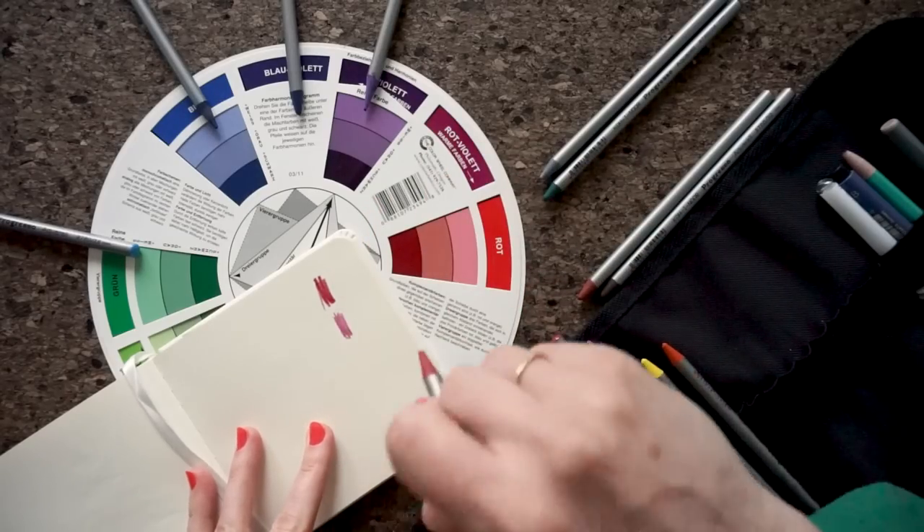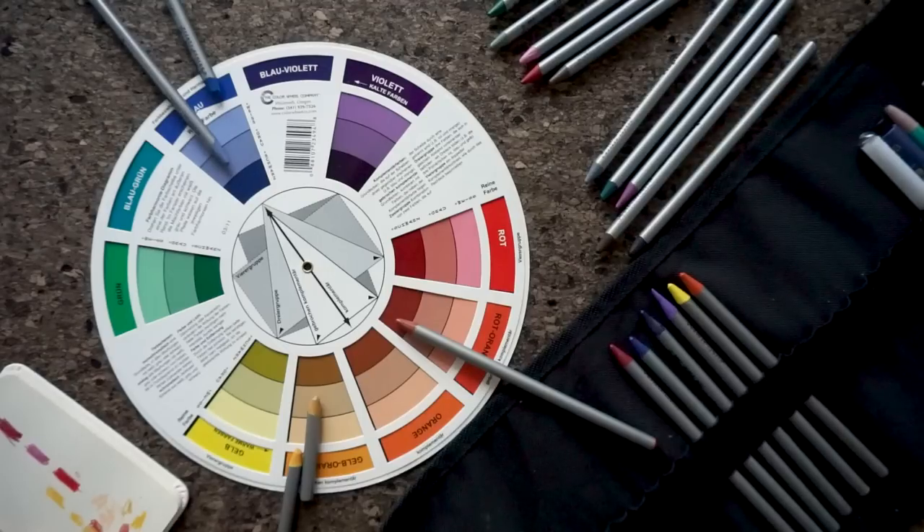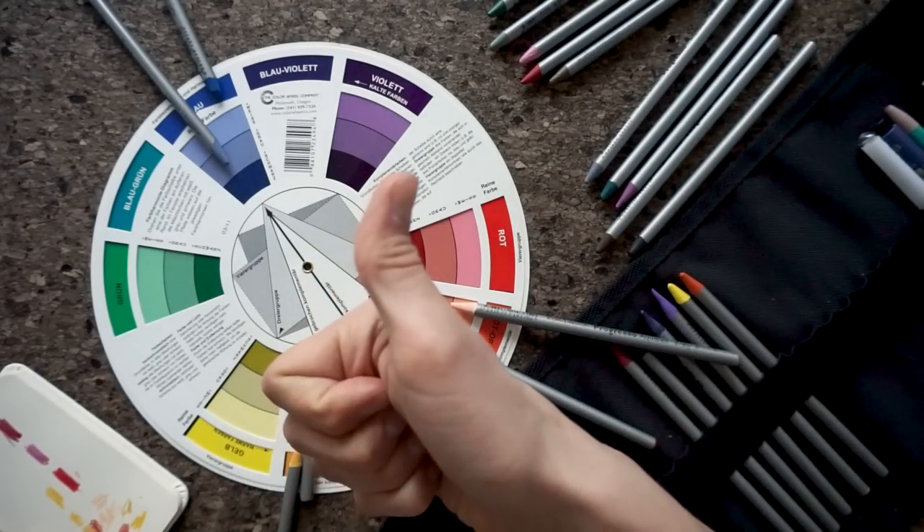Today we're going to talk about the color wheel and show you how to mix your colors correctly, to create different tones of one single color, and to choose the right color harmonies. If you haven't seen our previous video yet on the basics of color theory, where we explain useful information about color, make sure to check it out — links in the description below.